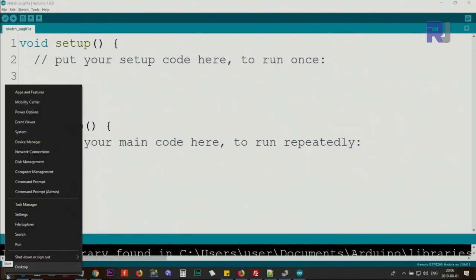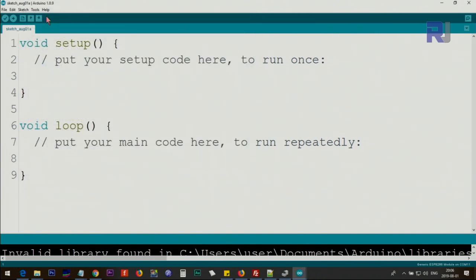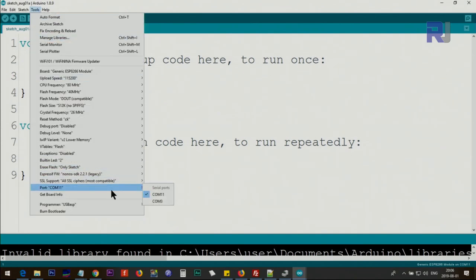You also have to select the correct port. If you don't know which port you're using, go to the Start menu, right-click, go to Device Manager. Under Ports, expand it and you will see a USB Serial entry — maybe with a different number. This board uses the CH340 chip, which showed as COM11 for me, and that's why I selected COM11 here.